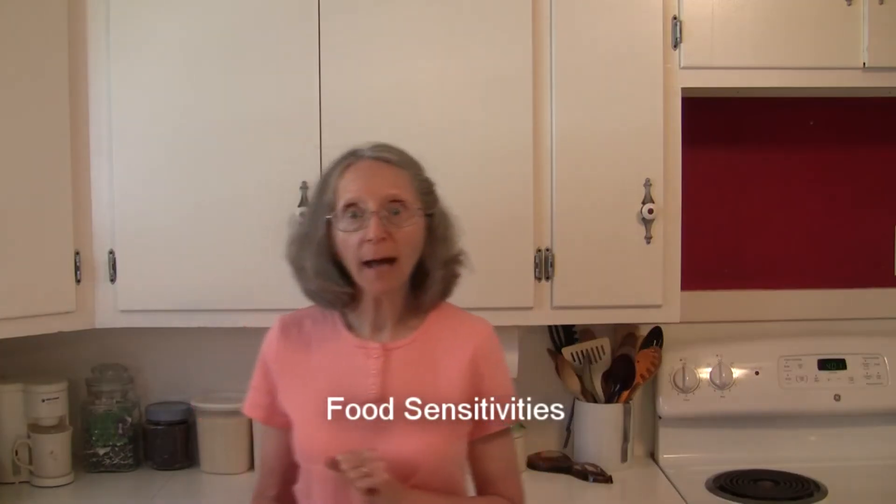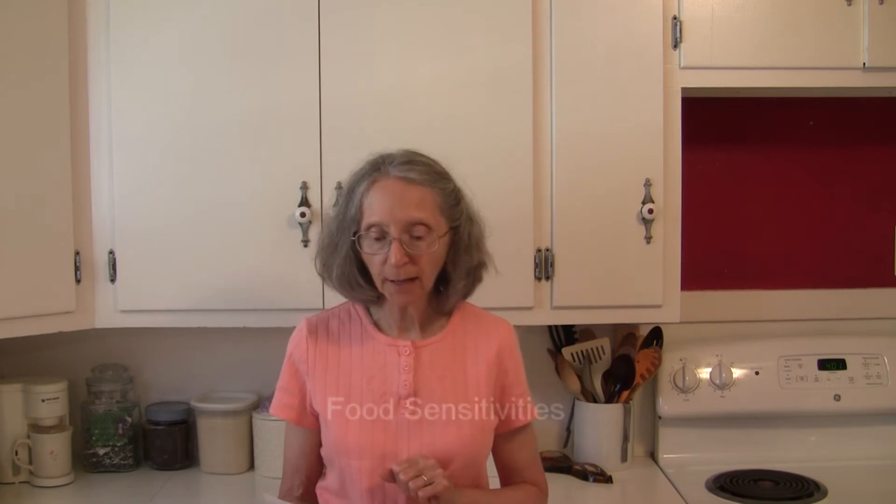One thing to note if you have some food sensitivities — if you are sensitive to gluten for any reason, sometimes barley and sorghum are added to red rice vinegar. Barley, we know, contains gluten, so this type of vinegar may contain gluten if it was not 100% distilled.